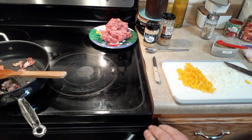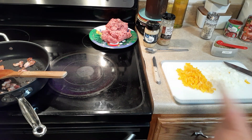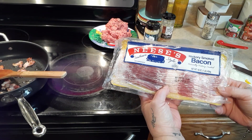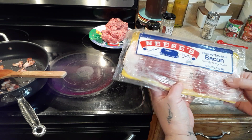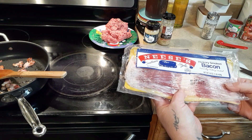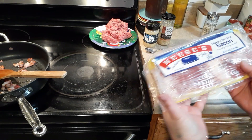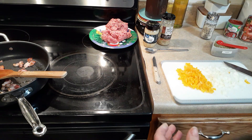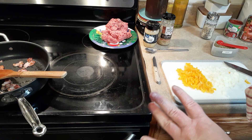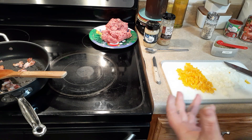In there I have three slices of bacon. Your points will depend on the bacon you use. This is the bacon I'm using — Neese's, best bacon on the planet, probably just a southern thing. I'm not sure you can get it anywhere else. It's a little on the expensive side.